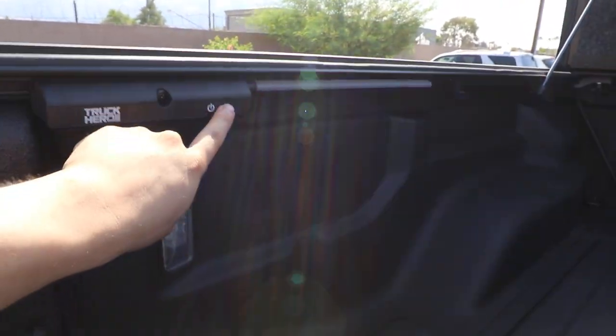This rail system requires no drilling — it's just clamped onto your bed. There's a light here on the left side that's included with the Ultra Flex. It has a great design, and these are the drain tubes going out the back, so if any water gets in, it drains right out of the bed.